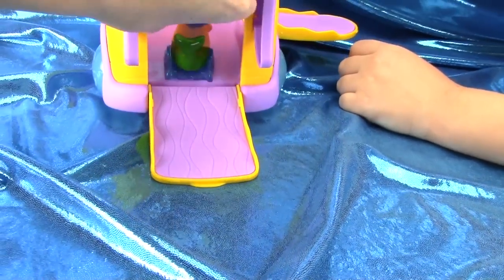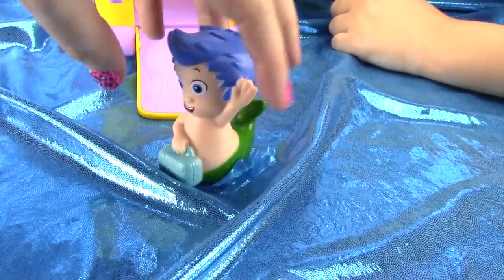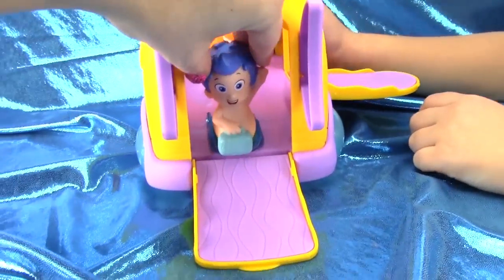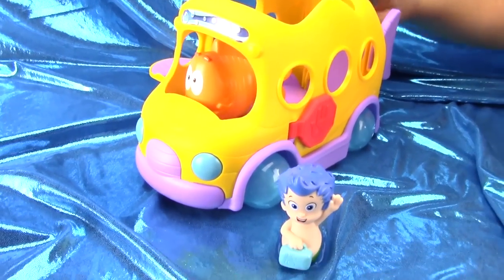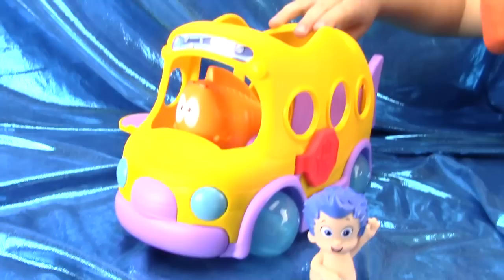How about backwards? Toddlers really do love this toy. Thanks for watching HobbyKidsTV. Check out all of our other Fun Kids videos. We'll see you next time.